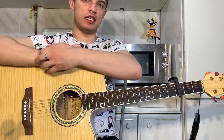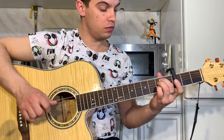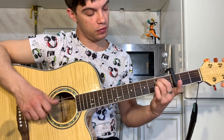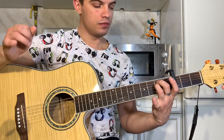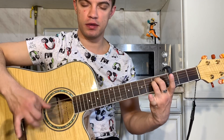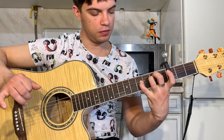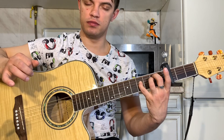Здесь мы начинаем главную тему. Ставим E-M на 5-й и 4-й и 2-й лады — играем 6-ю и 4-ю. E-M не убираем, а просто еще мизинцем вбиваем на 4-й струне 4-й лад. Вот так получается.